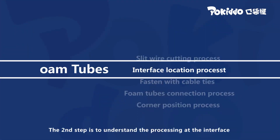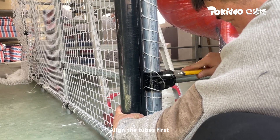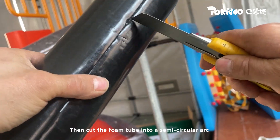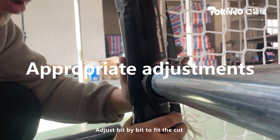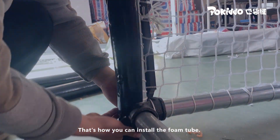The second step is to understand the processing at the interface. Align the tubes first, measure the position at the interface, then mark it. Cut the foam tube into a semi-circular arc at the interface — do not cut too long. Adjust bit by bit to fit the cut. That is how you install the foam tube at an interface.